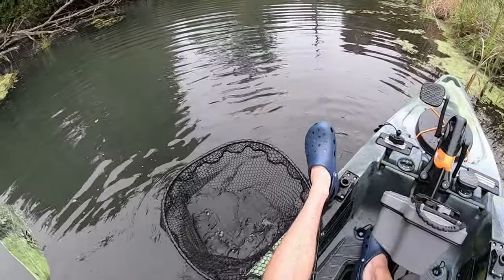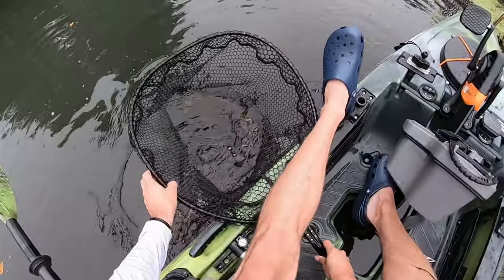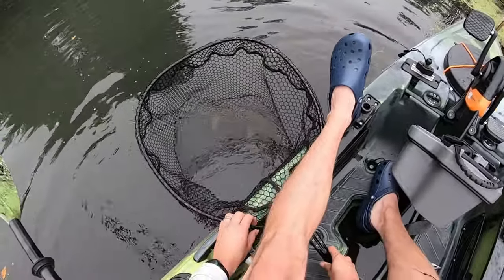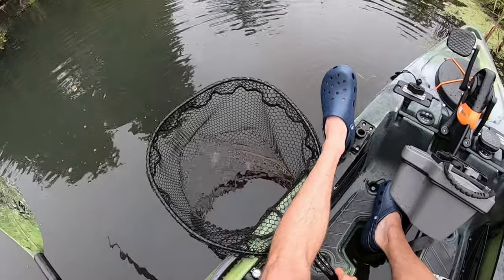So this part isn't as important, but if you are catching and releasing fish, you want to have a good-sized landing net. As you can see, this is a pretty good-sized pike, and he's sitting there nice and comfortably while I'm getting camera equipment ready.